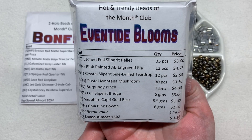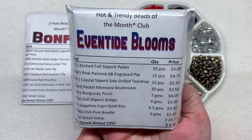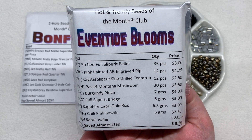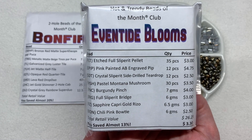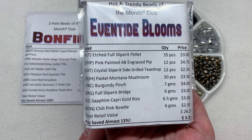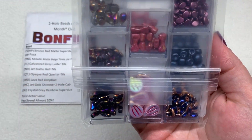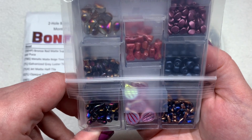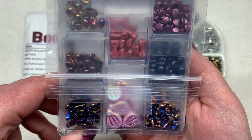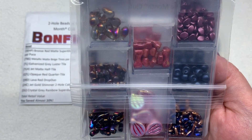For that final selection, here is Hot and Trendy, this time in the Eventide Blooms theme. This one also contains eight varieties of mainly Czech glass beads, but these could be single hole or multi-hole and could feature new and different finishes. For this club you might want to be on the more adventurous side and willing to work with all sorts of different shapes and colors - a great way to expand out of your comfort zone. Flipping it over, I'm loving this selection of different pinks and purples, plum, some slipper metallics, and perhaps some capri gold.